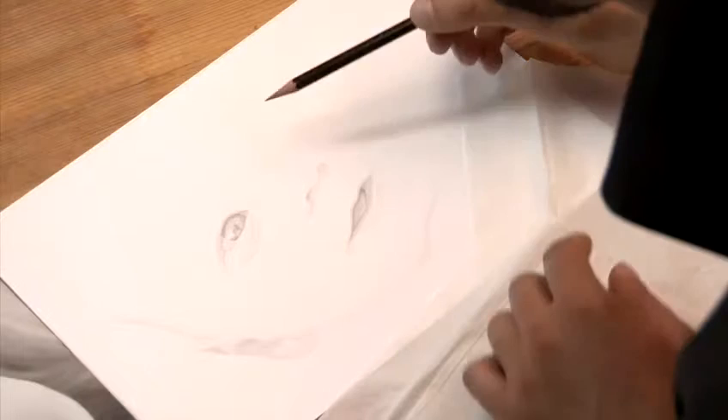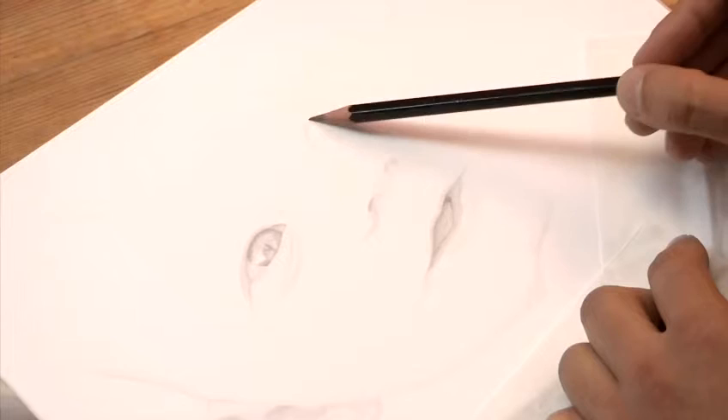Now remember, as you draw, the outline should be as faint as possible, almost invisible. Because we'll have to make corrections, so let's start very, very lightly.